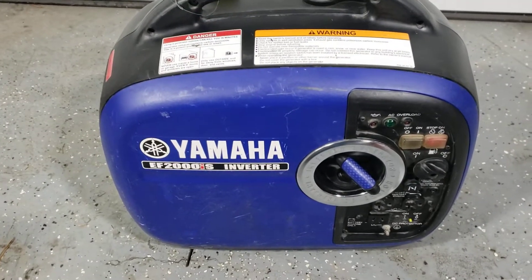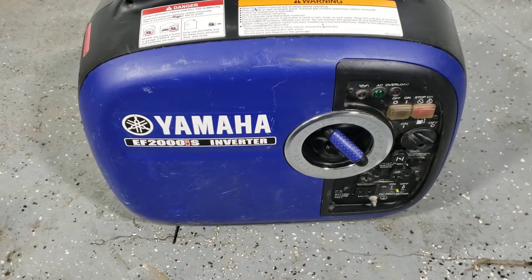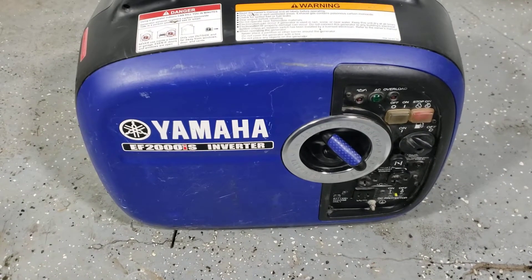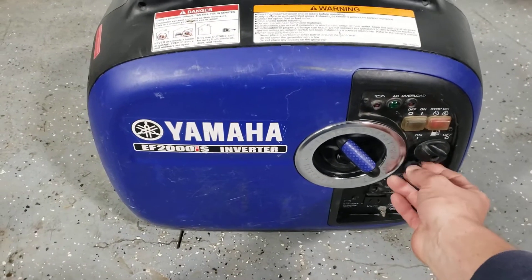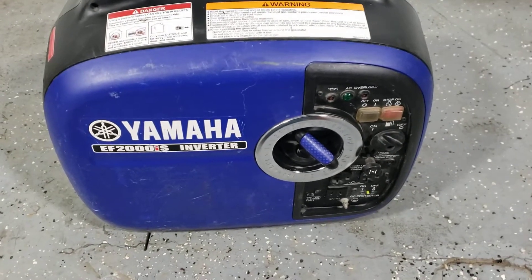If the generator has been run out of fuel — as we generally recommend — it's going to take a minute or so to get fuel through the carburetor, so you want to do that in advance. This one has been on for a minute, so it's okay.